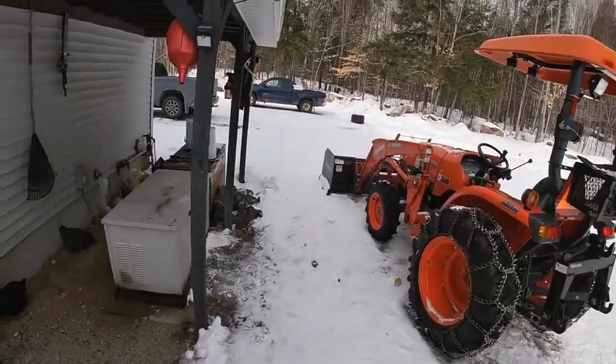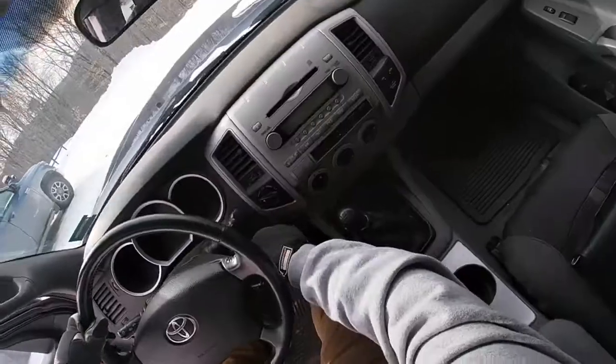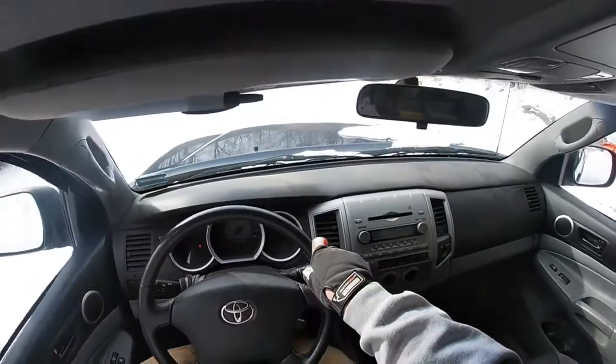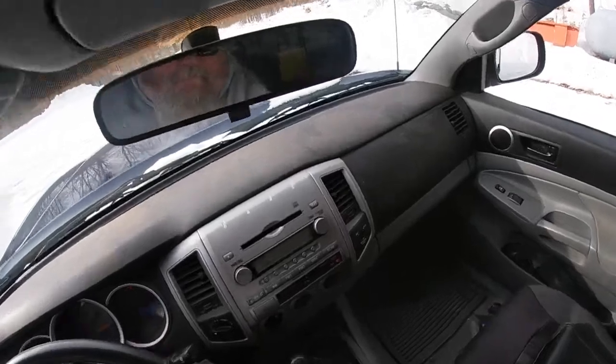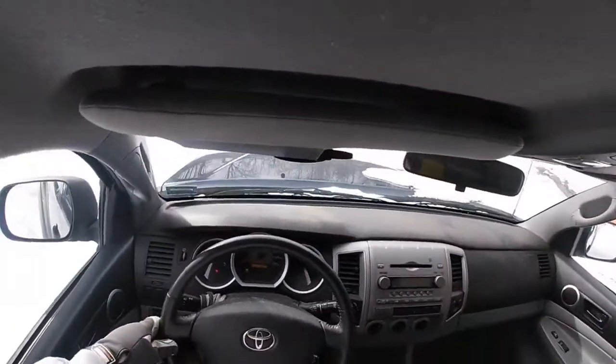While that warms up, I'm going to relocate my old truck out of the way. This poor thing hasn't been started in over a week — for several days it's been over 20 below. Hey! Started right up.